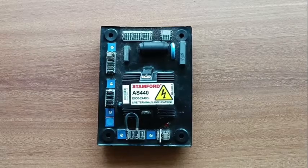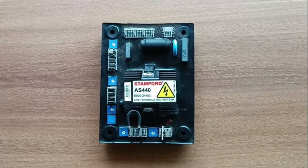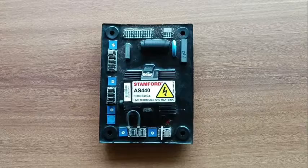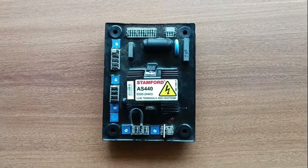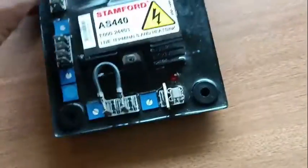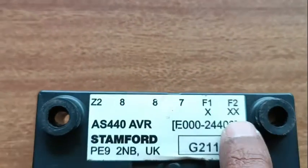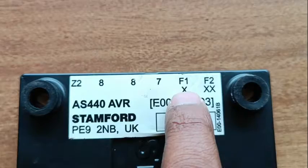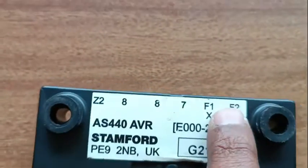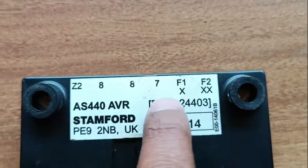This method can be used on any alternator and on any AVR, irrespective of the AVR model or alternator model. For this video's purpose I have taken the AS440, which is the Stanford AVR, as an example. All AVRs will have two common pins: F1 and F2. These two pins are compulsory on all AVR models.